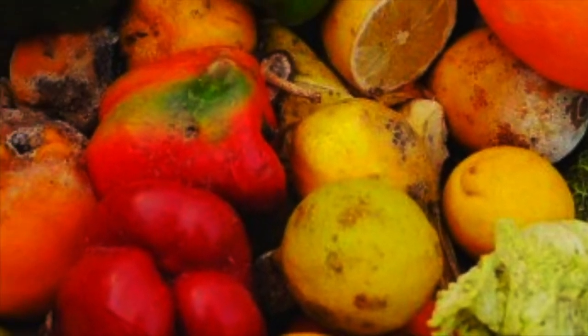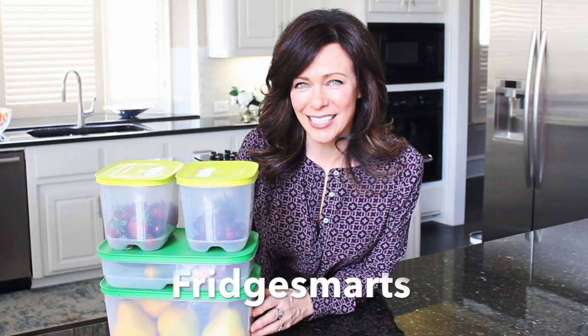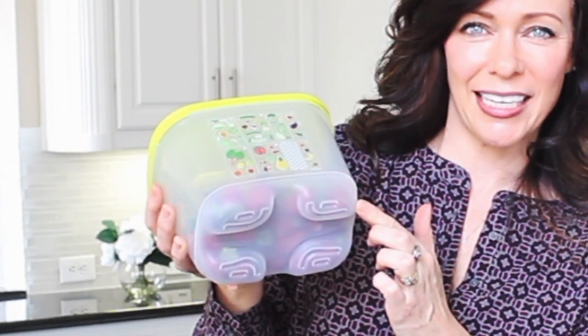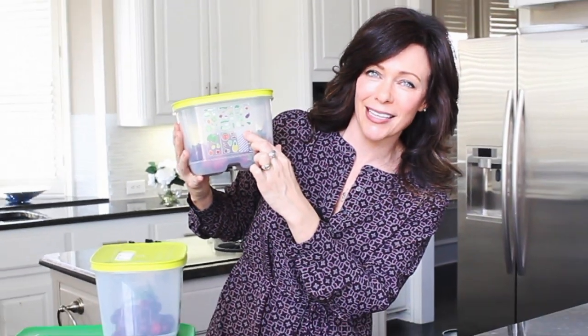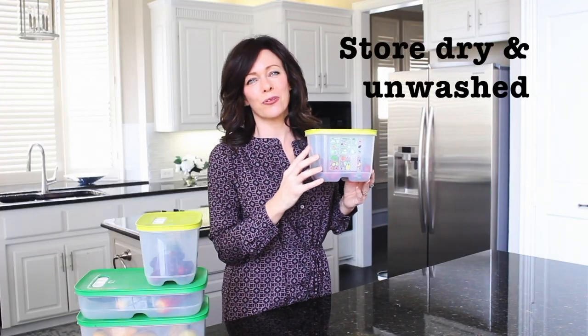You ever get tired of throwing away produce every month? The average American family of four throws away over 20 pounds of produce every single month. Fridge Smarts are designed to make your produce last at least three times longer. Your berries will be beautiful, your celery will be crisp, and your carrots will be crunchy. The secret is in the design — the bottom keeps your produce out of moisture, and the vent on top allows the perfect amount of air to come in. Simply find the image of the produce you're putting inside and slide the vent to match the picture, creating the perfect environment for your fruits and vegetables.